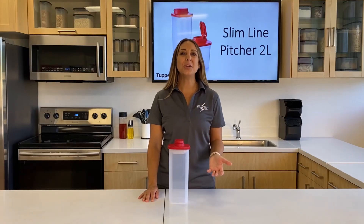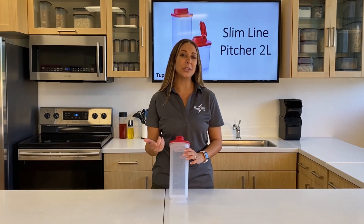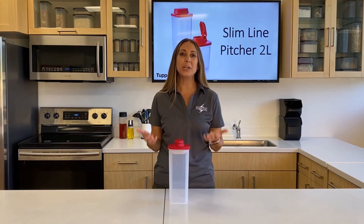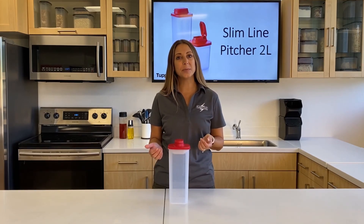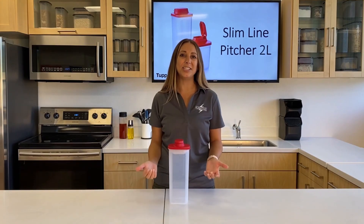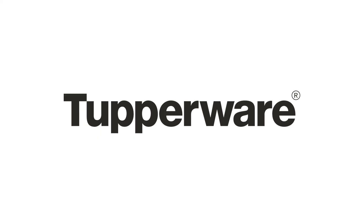Now that you know all of the new and awesome features — like the measurements right on the base so you don't need additional accessories, the built-in spout features to reduce glugging for easy pouring of infused water and soups, and the slim design so you're not wasting precious fridge space — don't wait. Hydrate!